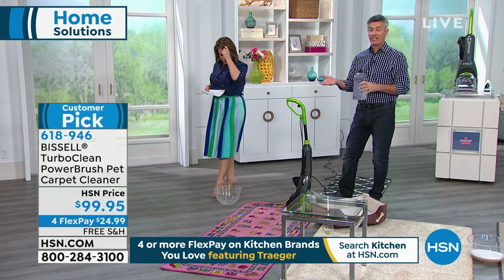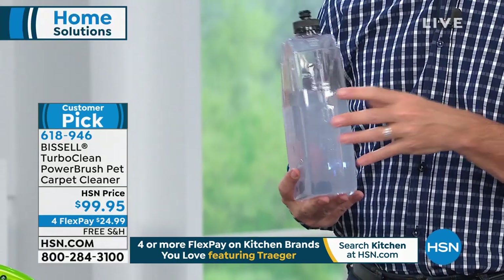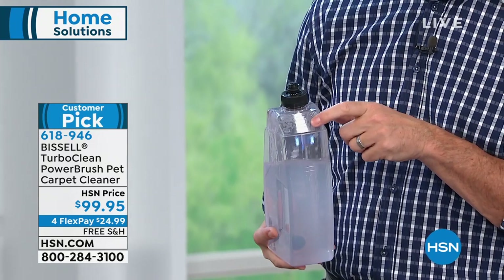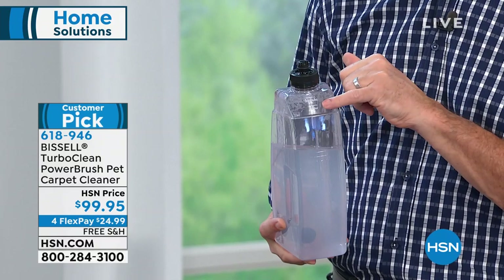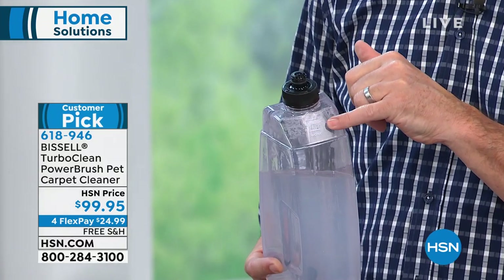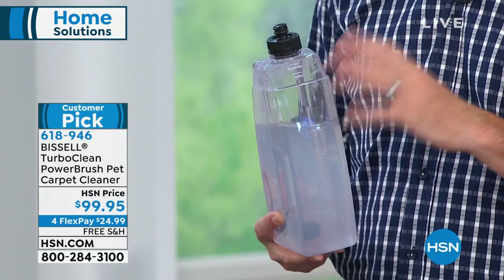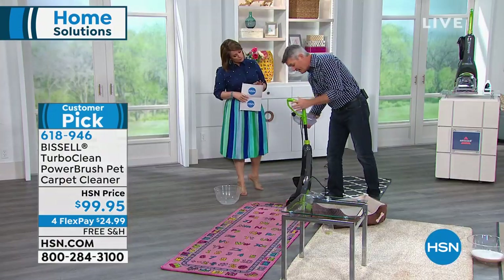It has an adjustable handle to make it even easier to store — push that handle down. The two-tank system: the clean water plus solution tank has markings on it. You're going to put almost entirely water up to one line, then a second line for formula — you don't need a ton of formula with the warm water, or as hot as you want to make it. That formula goes a long way, and then you put this on the back of the unit.